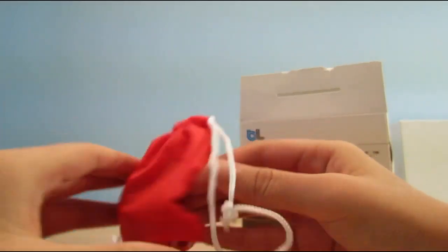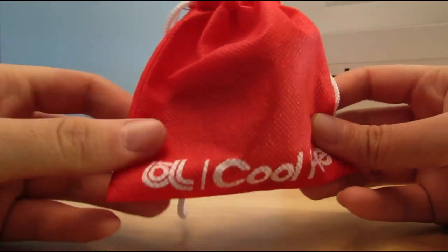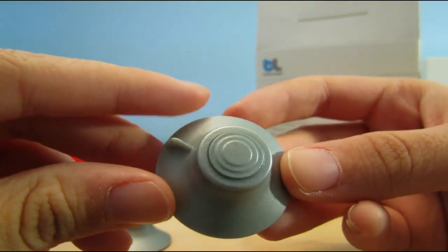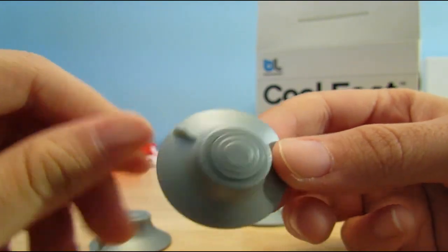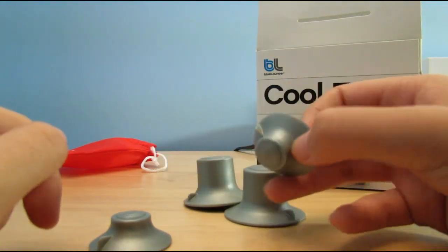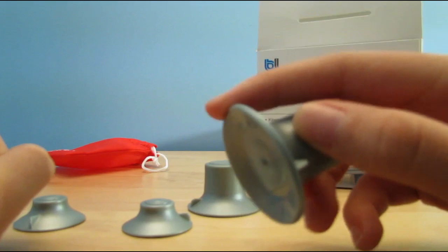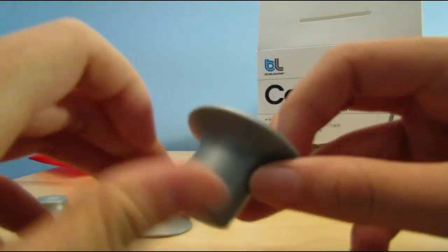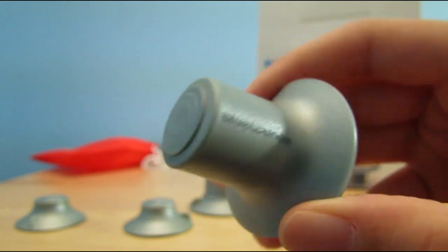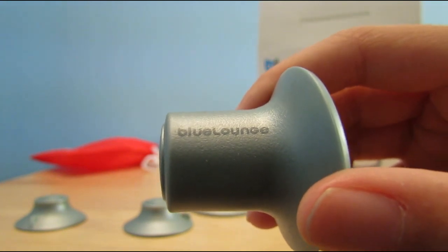Let's get started with the review. Here we have the carrying pouch. Taking a closer look at the carrying pouch, here we have the Blue Lounge logo, and here it says Cool Feet. Taking a closer look at the tall feet, if you look closely you will find the Blue Lounge name printed on the taller Cool Feet, and it looks pretty nice. I like it when companies put the name on their products — it makes it look more high class.